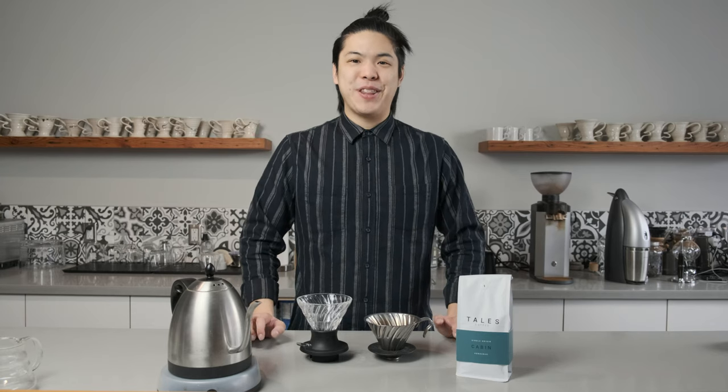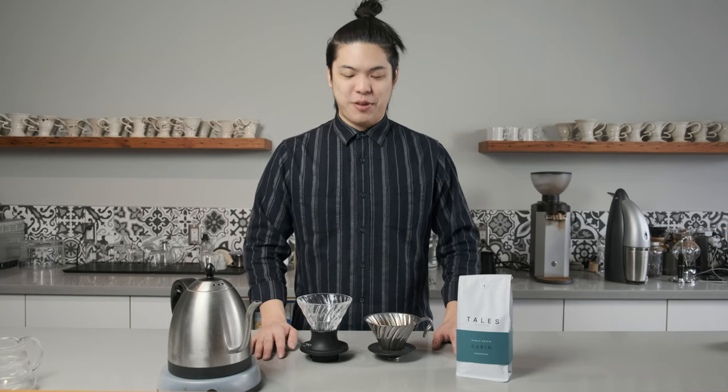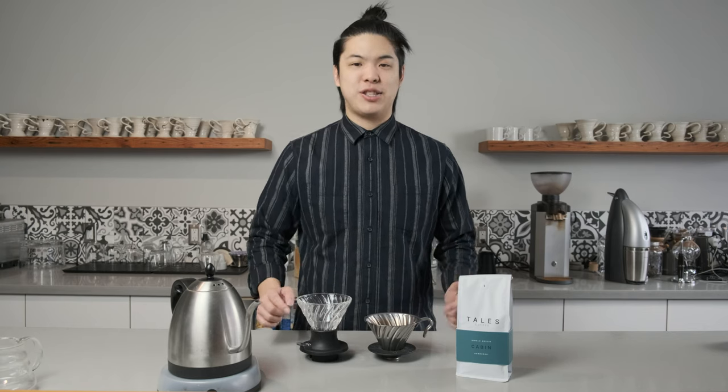Hey guys, Vincent back here with another video. Today, I'm super excited because I have a new dripper in my store and I'm going to share it with everybody. It's the Hario V60 Switch and in this video, I'm going to discuss why this dripper is the best regardless of your skill level.